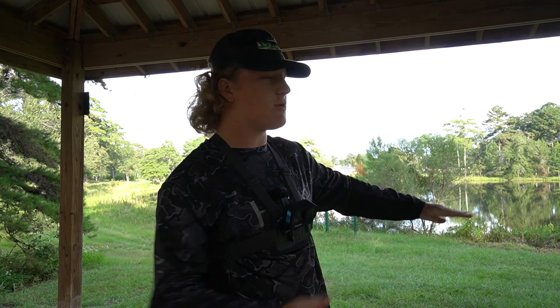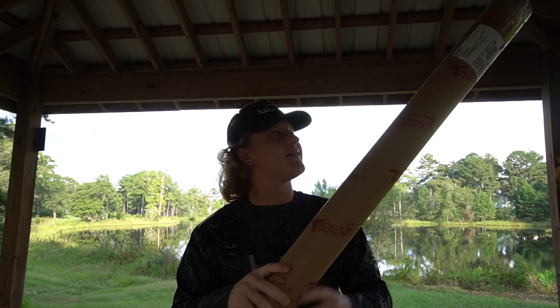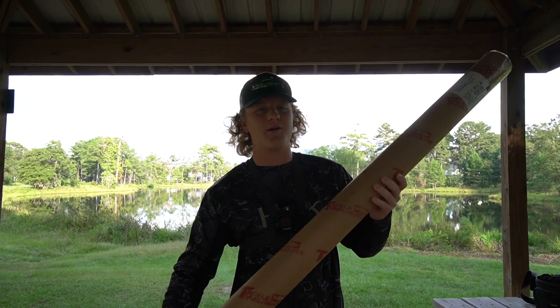What's up, guys? It's P&D Fishing, and we're at the Juicy Pond today. It is late, as you can see, super calm. We got part two of my birthday.